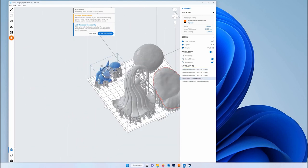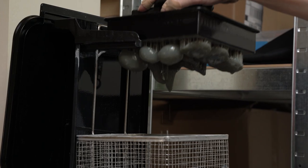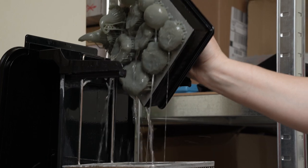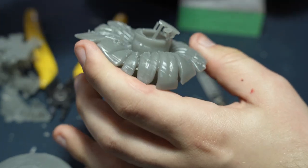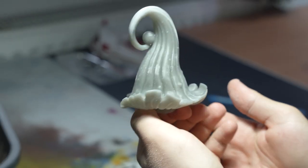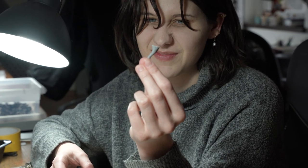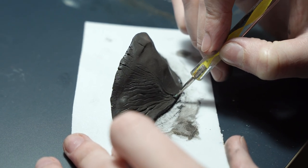As a final detail, they added this small — or rather huge — Nurgling. However, not everything was possible to be printed. Zofia sculpted some polypores herself.